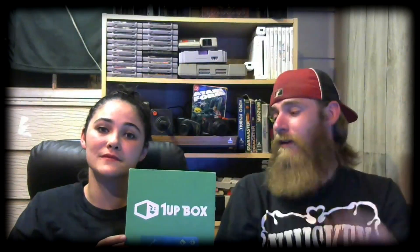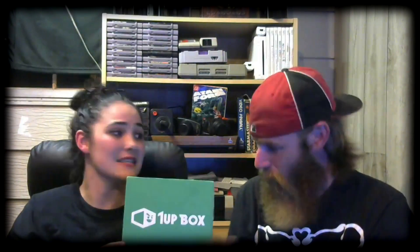Hey, what's up everybody, welcome back to another 1UP Box unboxing! If you don't know what the 1UP Box is, it's a monthly subscription full of nerdy, geeky video game, comic book, all types of goodies. If you'd like to get your own 1UP Box, click the link in the description below.